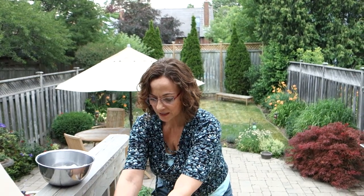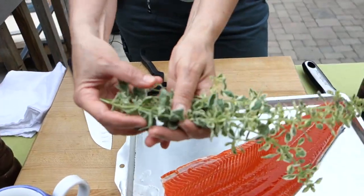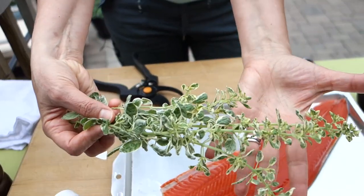Let me tell you what this is first. This is a little bit of marjoram and I'm saving this for a very special trick. Any kind of woody herbs like this will do.